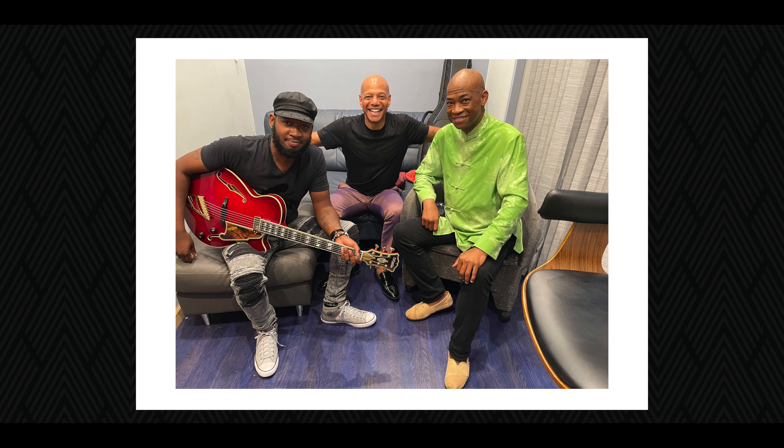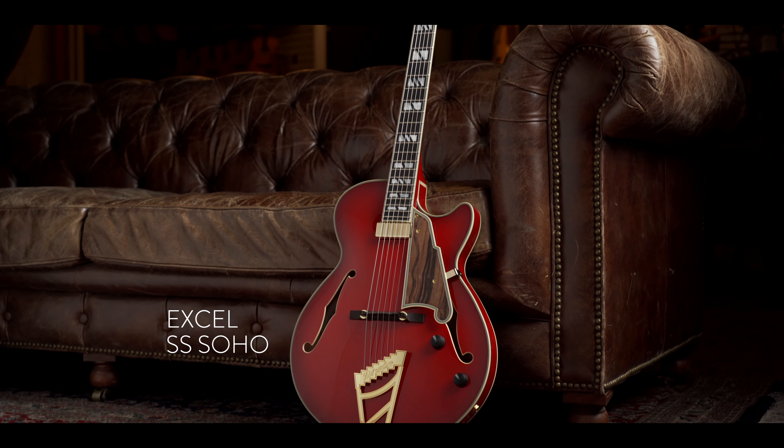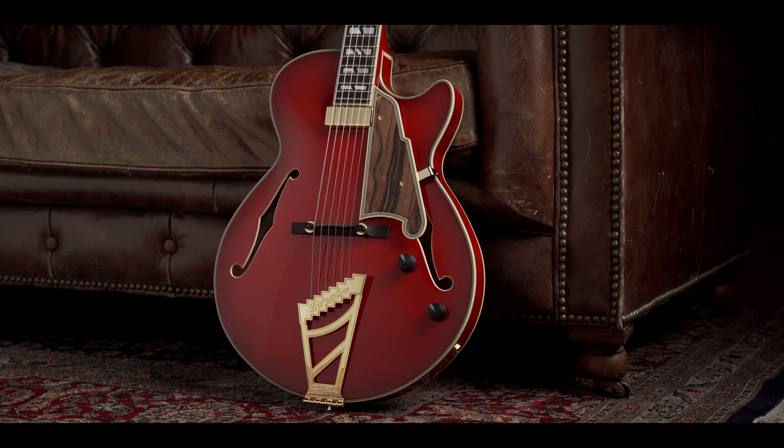When Mark sent me one of the first Sohos, first of all, I was honored because here's a guitar hero that's actually valued my opinion about how I feel about the guitar. I was extremely excited — I was like a kid waiting on a Christmas present.